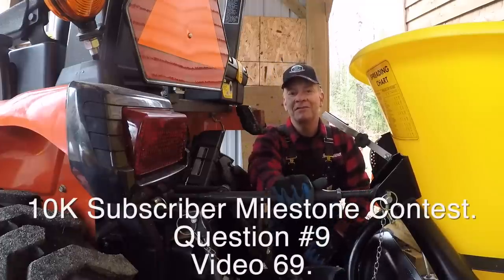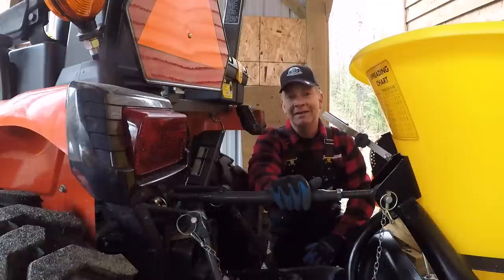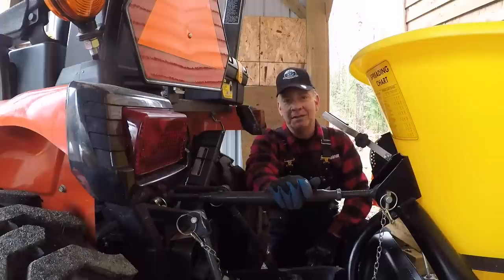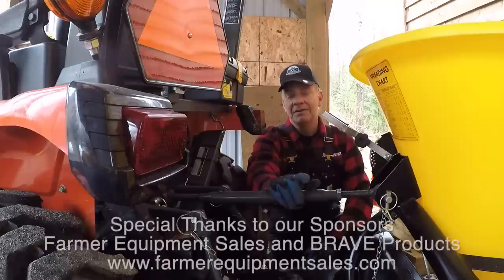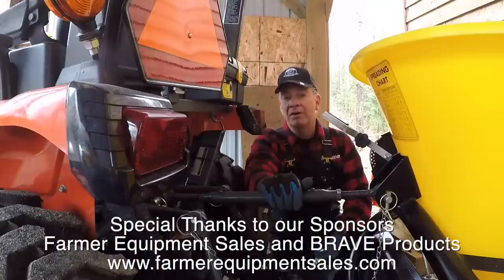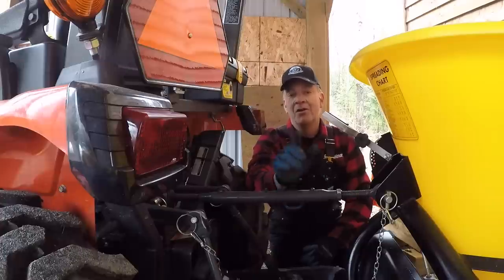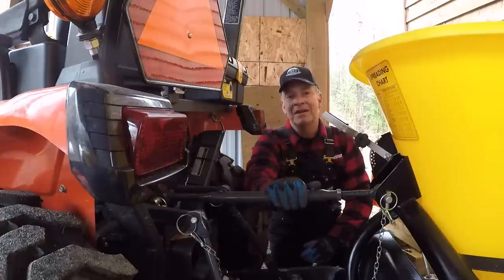Let's take a quick break for our 10,000 subscriber milestone giveaway contest question. We are fast approaching 10,000 subscribers, certainly much faster than I had forecast — pretty exciting stuff. Here's question nine in the contest: on video number 69 on my channel, I'm using a flail mower which I got from Farmer Equipment Sales. A flail mower often has two optional cutting edges. One is called knives — they look like a Y and are primarily used for cutting grass. But if you want to cut thicket, underbrush, or woody materials up to three inches, there's a second type of cutter you need installed on the rotor. What's that second type of cutter? It's the one I used. Good luck with the questions. Have a wonderful week with your family. Let's get back to the video. Cheers.